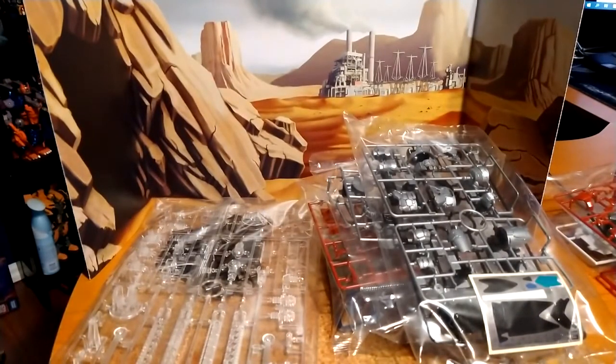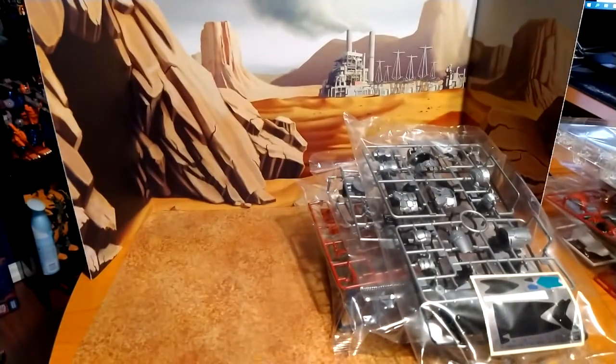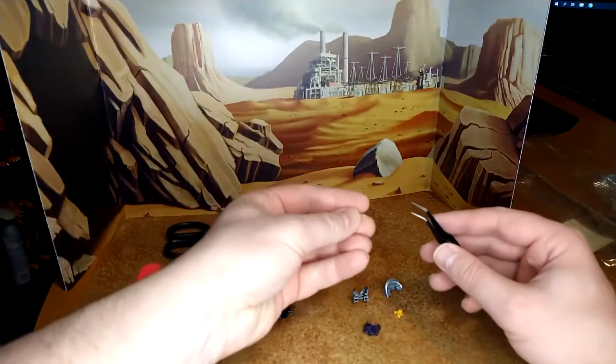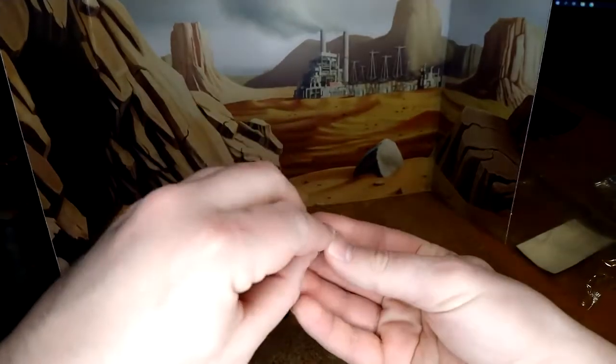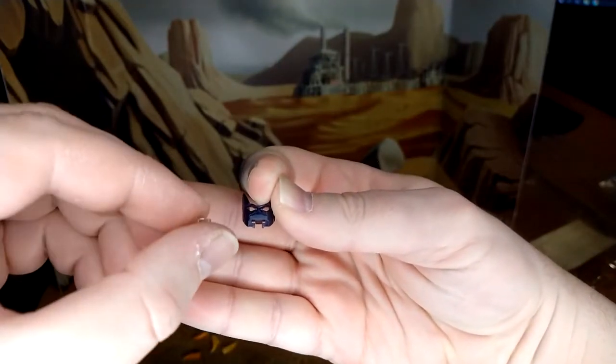Look at all those pieces — I have no idea how many there are, but I'm actually excited. There's a stand included too, so that's going to be something different. Let me find the material for the head so we can start with that. So these are all the pieces needed for the head — it's tiny, and there's clear plastic in there.